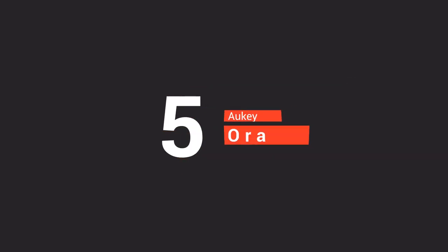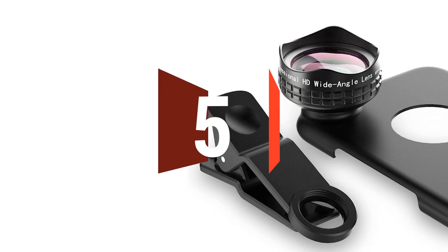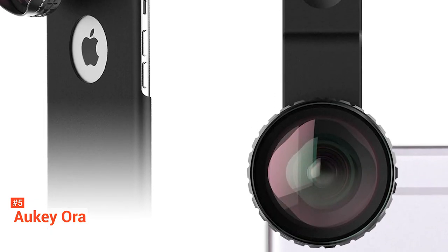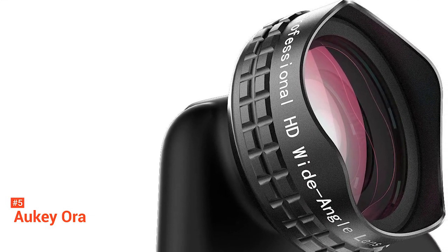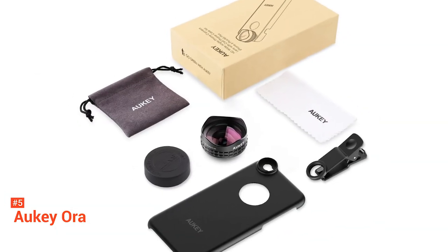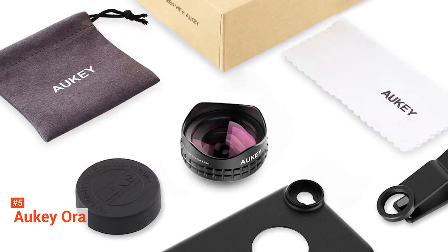The fifth product on our list is the Aukey Aura. There are many cheap iPhone lens kits on Amazon, but many of them aren't that good — you get distorted or blurry images, or the lens doesn't align properly with your iPhone's camera. The Aukey Aura is an excellent iPhone lens kit if you don't want to spend a lot. It comes with two lenses: a 140-degree wide-angle lens and a 10x macro lens. These lenses perform well against the competition, and they even come with a lens cap and carrying case.